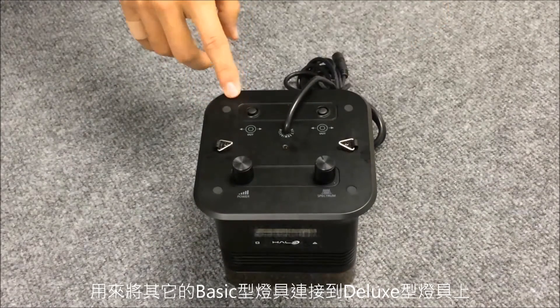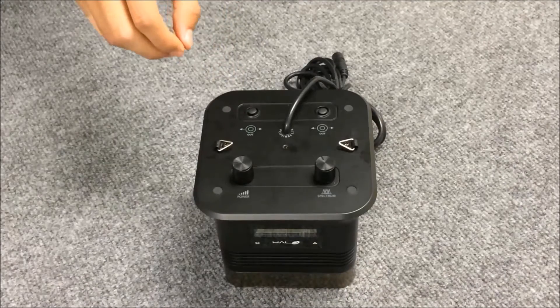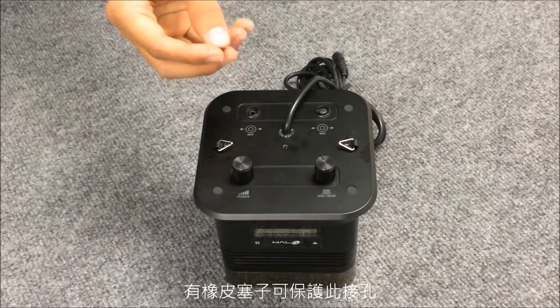There are two output ports where you can connect additional basic units to the deluxe unit. When not in use, a rubber boot protects the ports.